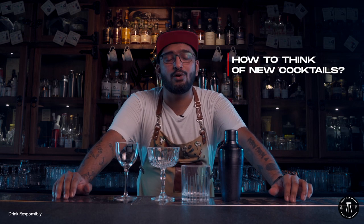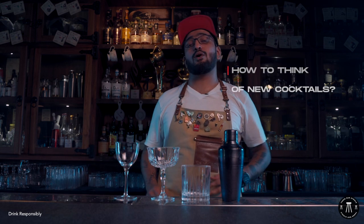Today on this show, I'm gonna show you how to think of new cocktails. If you checked out our last video, we showed you how to twist cocktails which are readily available. But now, I'm gonna teach you how to play with your own cocktails.